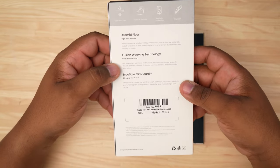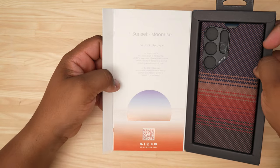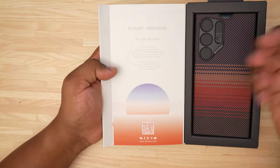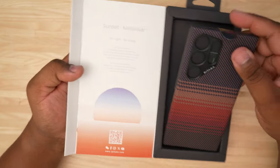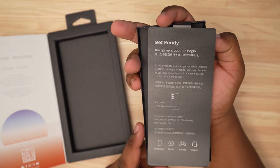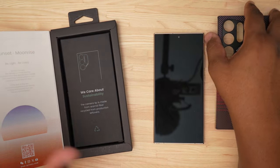You can pause and read it all for yourself if you want. Let's go ahead and pop this open and see what we get on the inside. This is the Sunset Moonrise edition. There's a nice little card in there — 'Be light, be lively.' Pull this out and there's not really too much else going on. 'Get ready, the game is about to begin.'